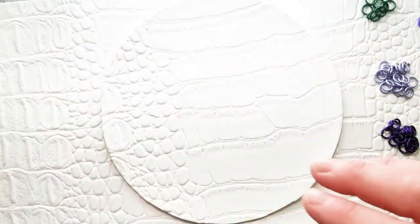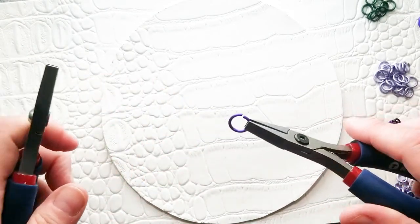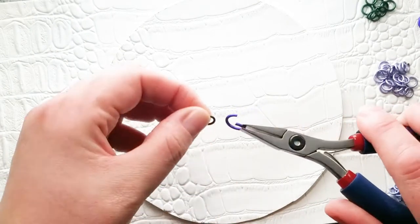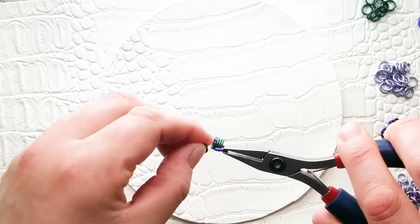So let's get started. There is a list of ring sizes that you will need in the description. I am going to start with opening a 16-gauge 5/16 ring.